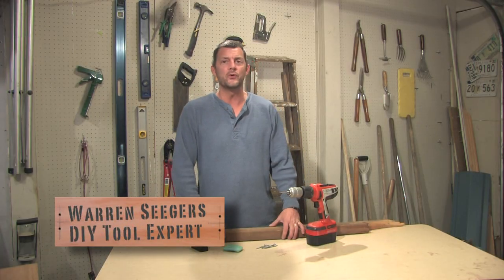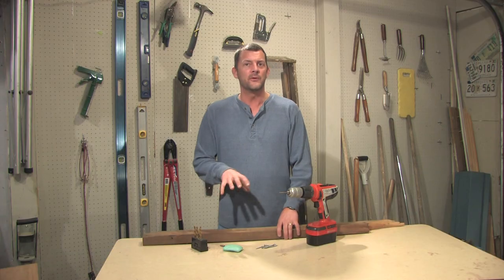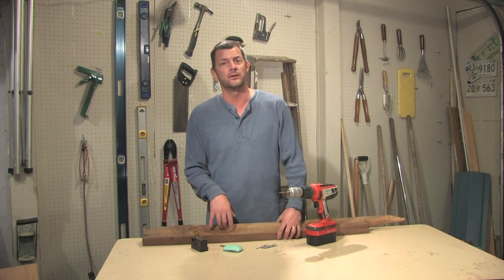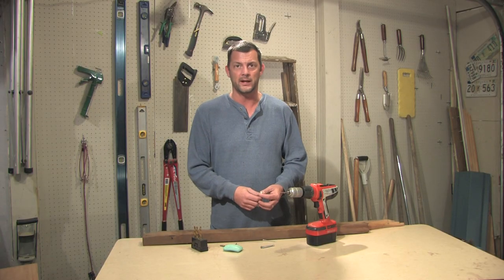Hi, I'm Warren Seegers with a tool tip that you might be able to use on your next home improvement project. One of the things that we ran into with our building — it was built in 1941, which means the wood in there is dried, cured, and really hard. A lot of times what was happening was when we put screws into it, we were stripping out the head or busting it right off.